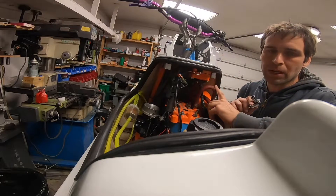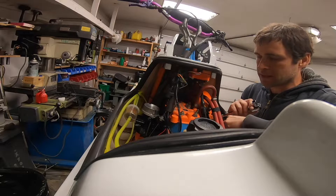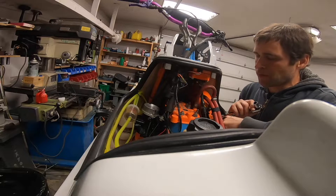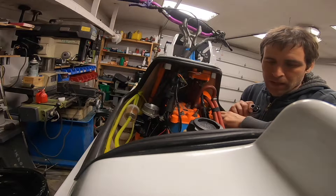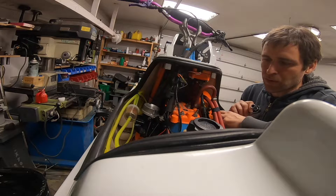Next I'm going to remove some of the cooling hoses and the exhaust. I'm going to need to remove the exhaust to get the cylinder off anyway, and I want to pull all this stuff out of the way so that I give myself more room to work.